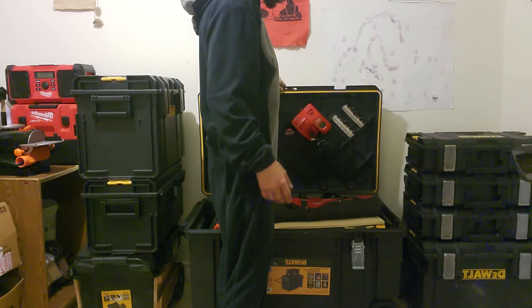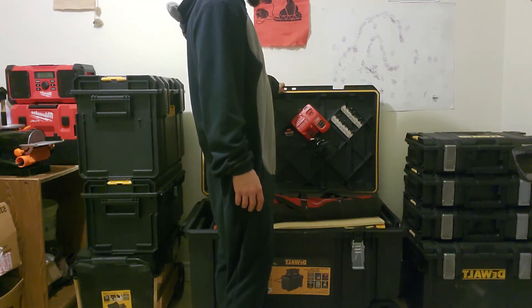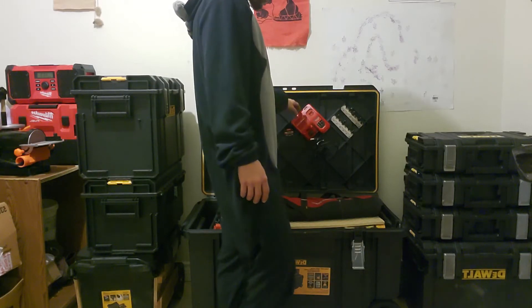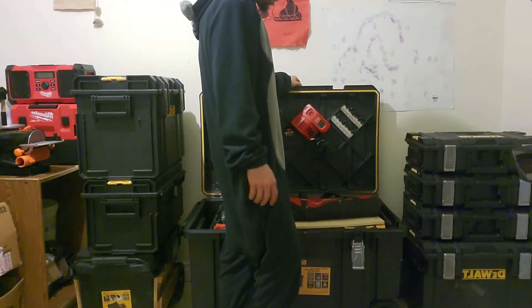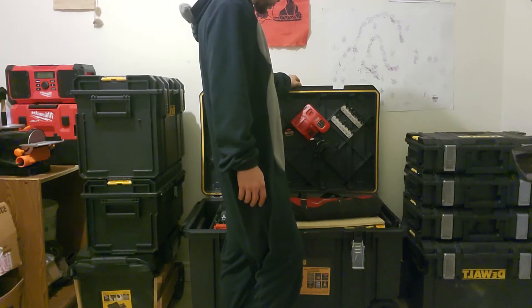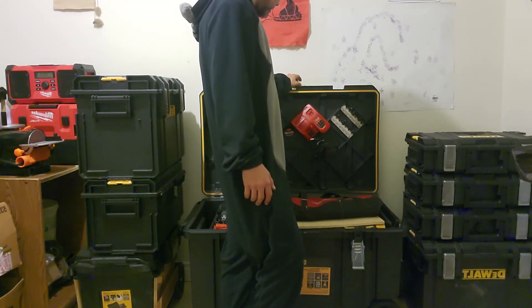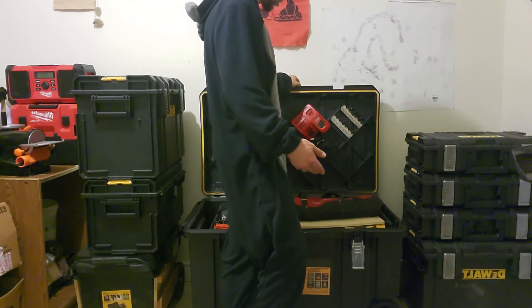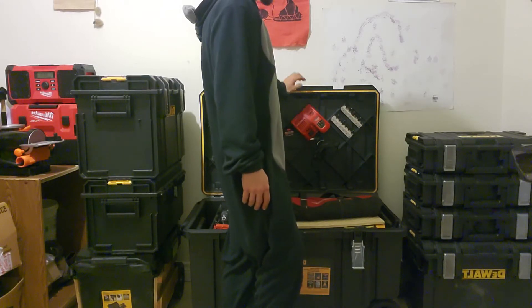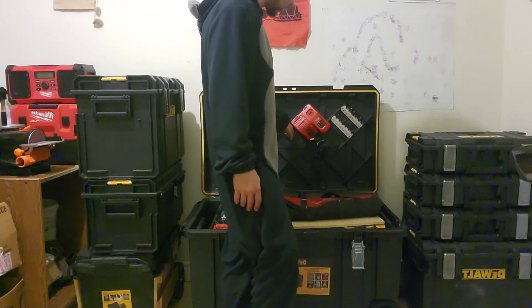There are a few modifications I've done to the lid here on the toolbox. I've got a rapid charger for any batteries that I need to be charging on the job site. Usually I bring it up charged to take care of the full day, but if there's a tool I'm using that has a huge power draw, I have the rapid charger for those times.